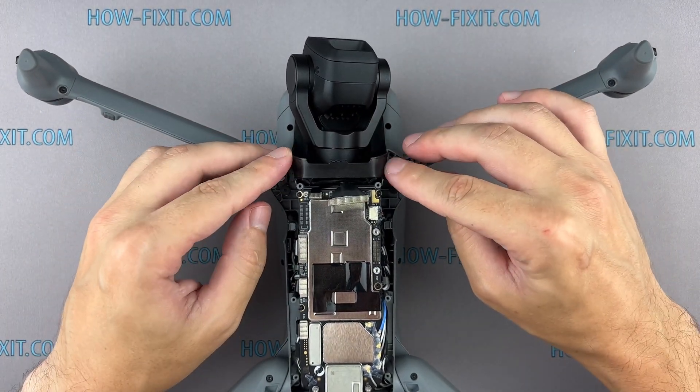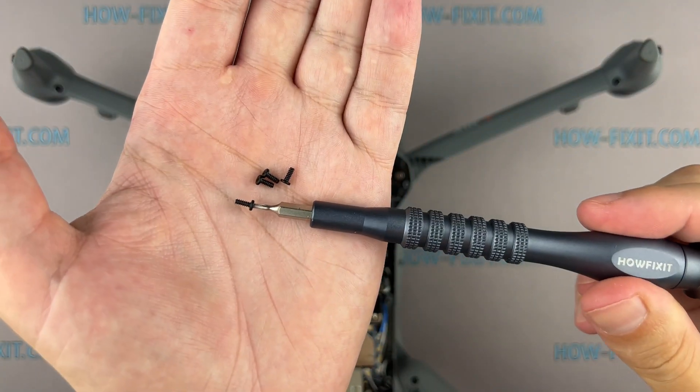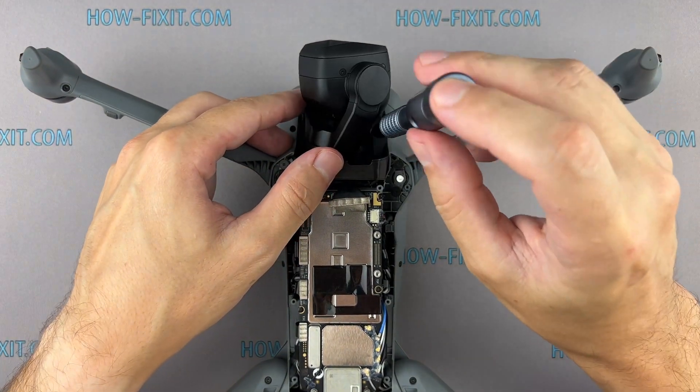Position your gimbal carefully and secure it with the screws you removed earlier. Make sure it's snug and in the right alignment.